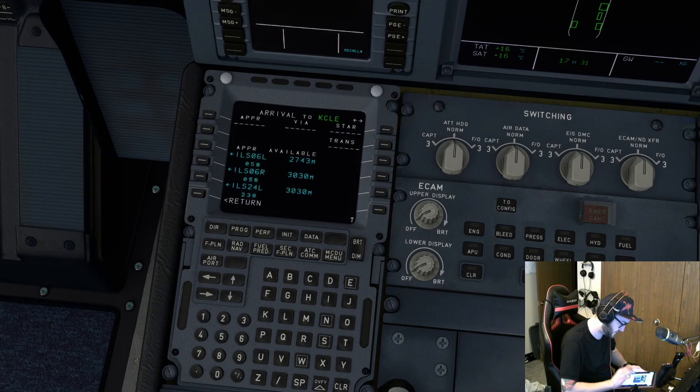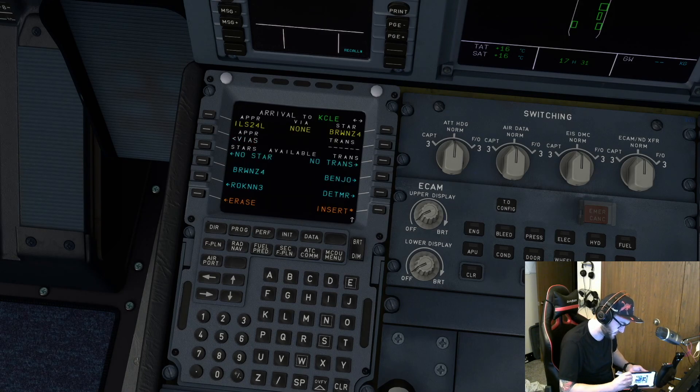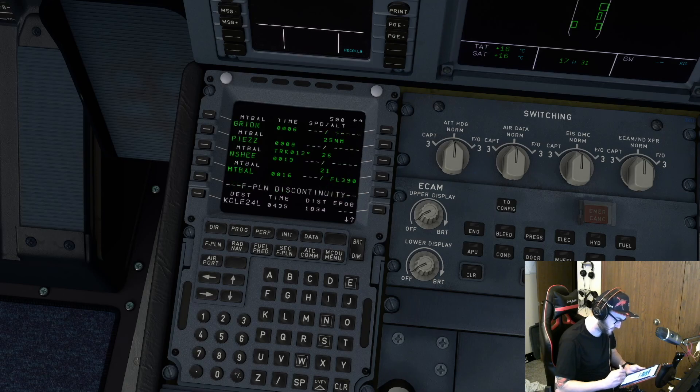For Cleveland, we're doing ILS 24 Left, Novia. Insert. Just like the 737, we don't want discontinuity in our flight plan, so we're just going to scroll through these waypoints here and hit clear on that discontinuity line. The other thing you want to get rid of is anything that says manual.